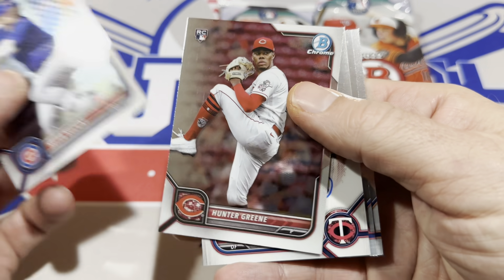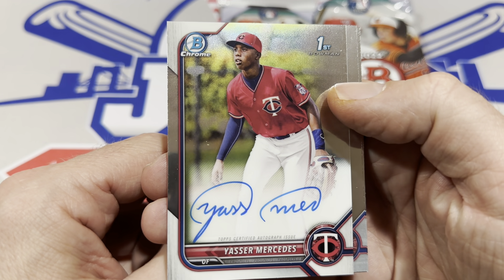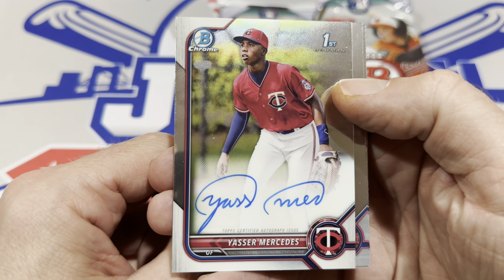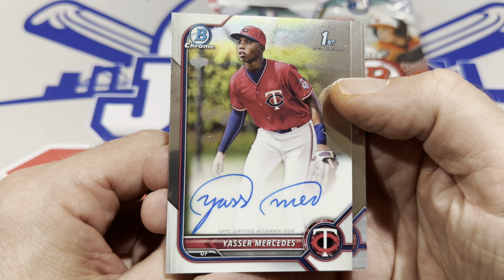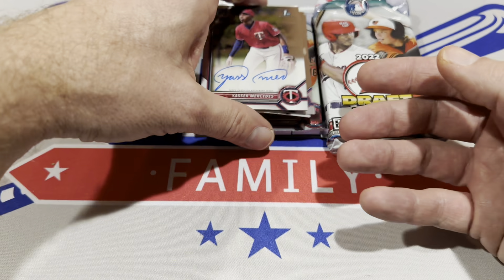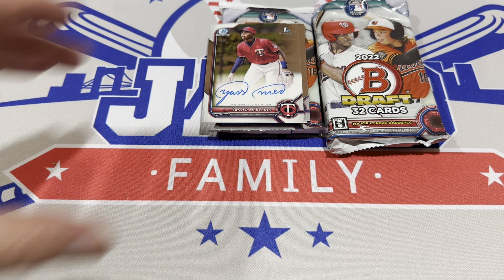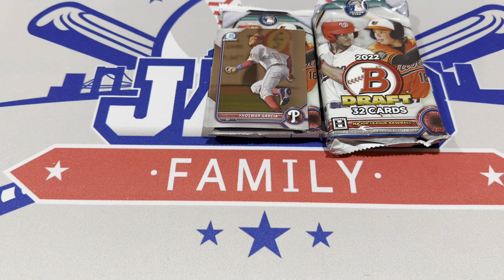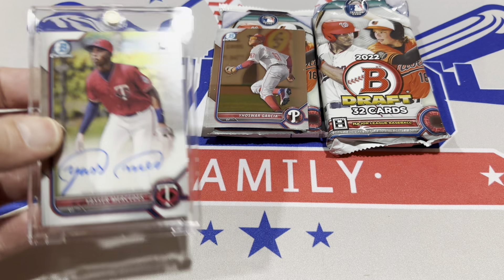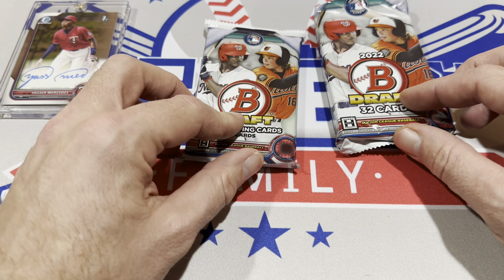Next up we've got the Chrome pack. Seiya Suzuki leads us off along with Hunter Green. And look at this — Yasir Mercedes! The second best name in all of Bowman Chrome. We just pulled his autograph right there, so there's your big boom. That card is going to be worth probably a couple hundred bucks. First Bowman. And luckily we have a one-touch supplied by the boom box, so straight out of the pack into the one-touch. The boom box is off to a great start. In the $90 box we get a card worth several hundred dollars. I'll probably auction that one off on Thursday night.